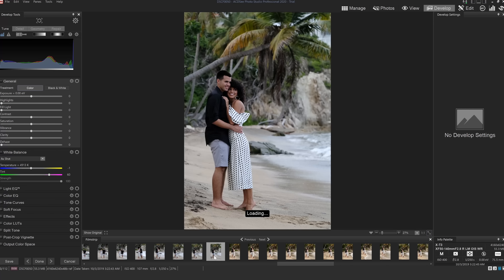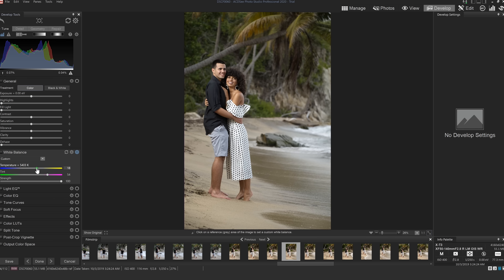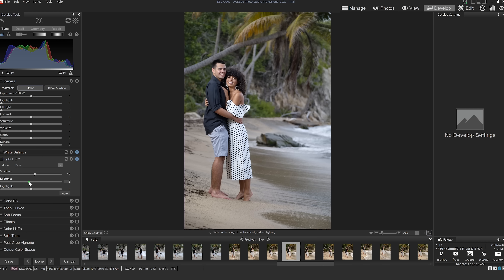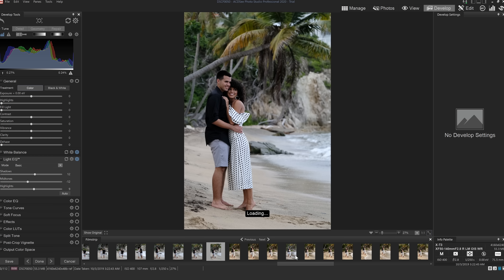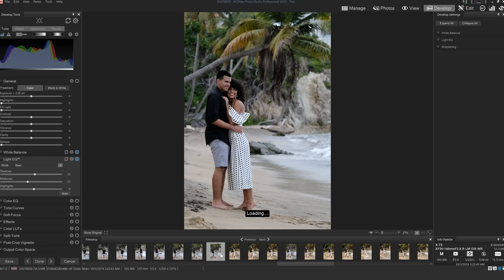Now I want to show the difference between the naturally lit portraits on the beach and the ones where I used strobe. The strobe images show the couple where the background stays the same — the strobe can't affect that — but the light on the couple is just crisper with more contrast. Even when there's pretty good natural light, just the littlest bit of soft light or even hard light from a strobe can really make your subjects pop. This is a technique I use all the time, which is why I always have a strobe with me no matter what the lighting conditions are outside.